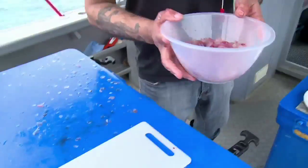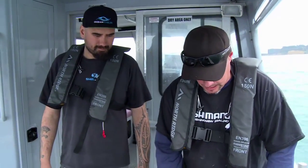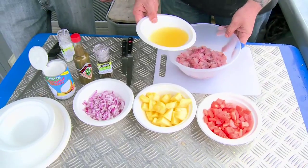I can't wait to get some of this kai into my hukui. So what we've got here is our kahawai cubed up nicely. It's been chilled right down in that salt ice, and I've already squeezed some lemon juice here.